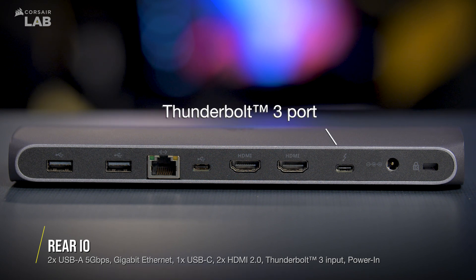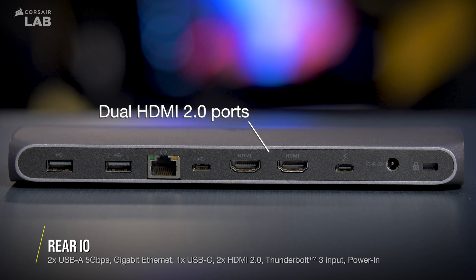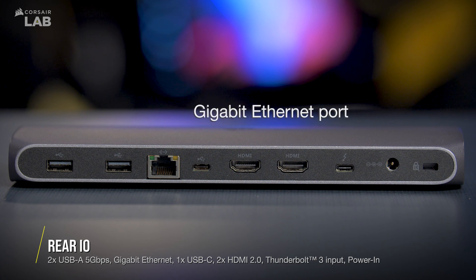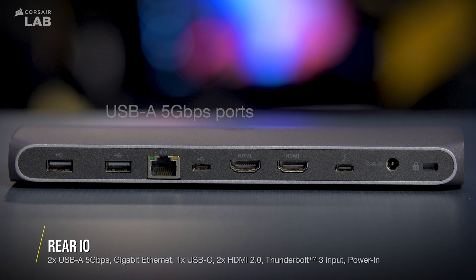The rear of the TBT100 features a secure lock, power in, a Thunderbolt 3 port, dual HDMI 2.0 ports with support for up to 4K 60Hz video, a second USB-C 10 gigabit per second port, a gigabit ethernet port, and dual USB-A 5 gigabit per second ports.